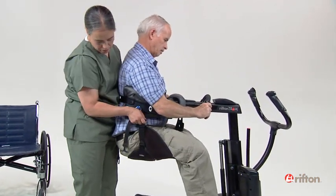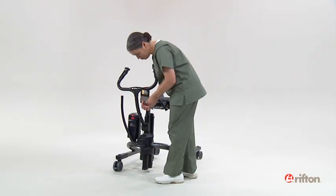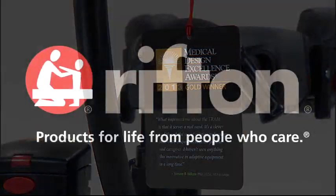All right, how's that? Good? The Rifton Tram — award-winning design to help you lift, transfer, and ambulate your clients safely.